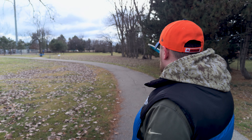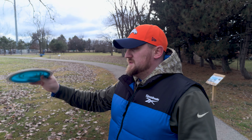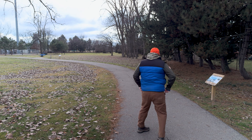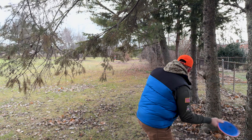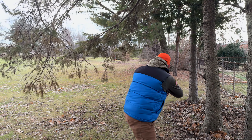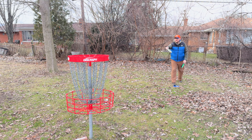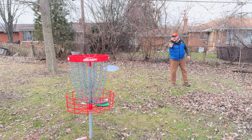On to hole number seven — 378 feet, down and bent to the right. We're going to go at it again with the Tenacity and see if it'll hold that turn all the way around. We're up there but we're going to have to chip up to get a putt. We'll take our par and move on. Got ourselves a putt — going with the Envy. Four for four — move on to hole number eight.